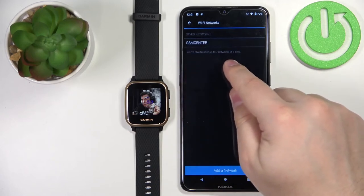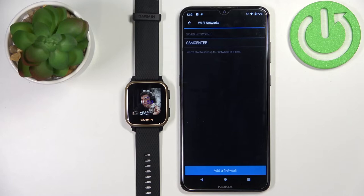As you can see, we can connect up to seven networks at a time. And now our watch is connected to the Wi-Fi network.